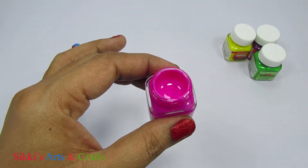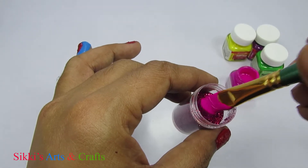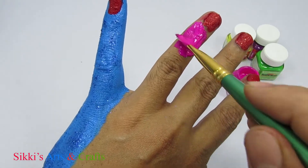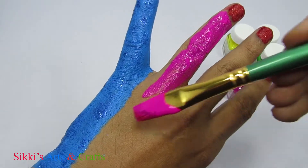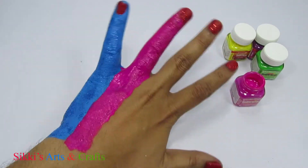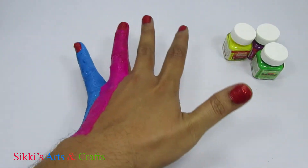Pink. Here I am, here I am, how do you do? Green color, green color,